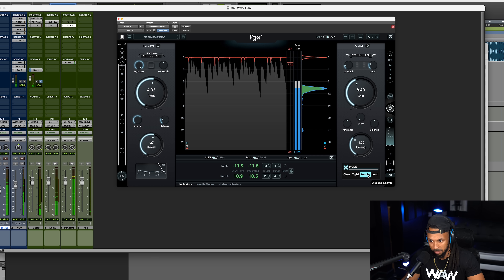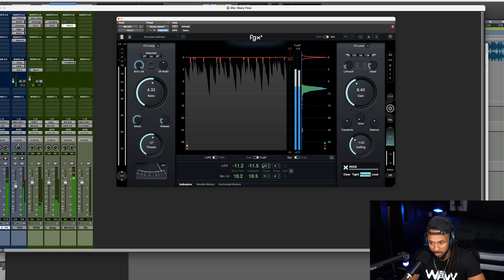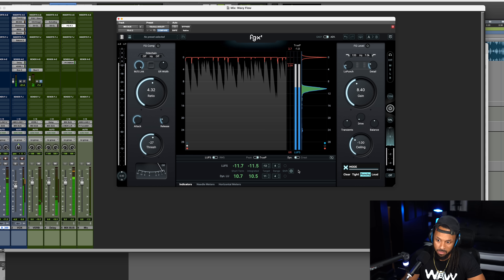From here, I'm going to adjust the mode. I think I want to go with the punchy mode for this boom bap type of song, but I'll cycle through each of these modes so we can hear the difference.